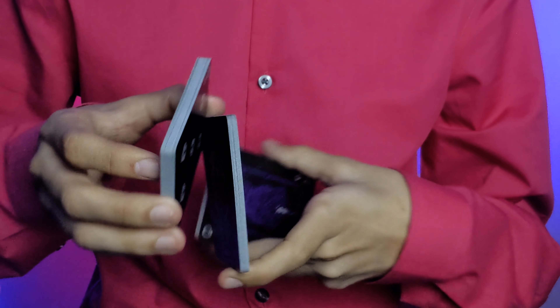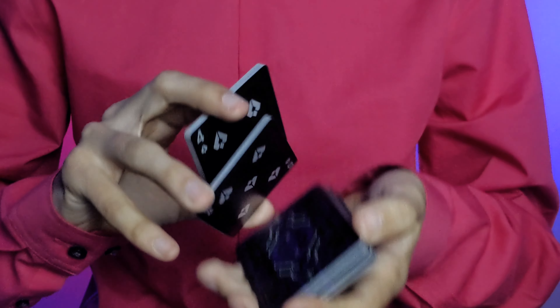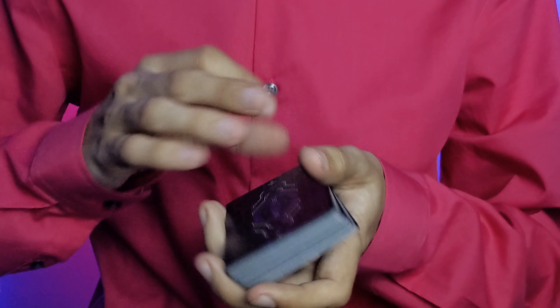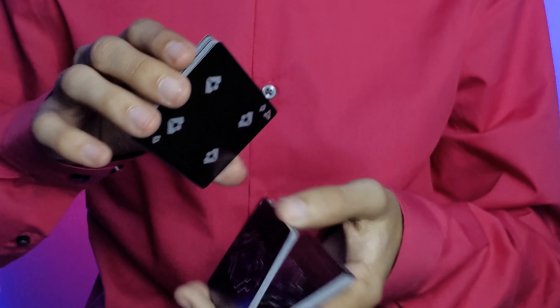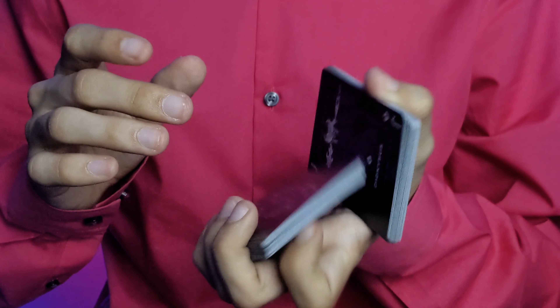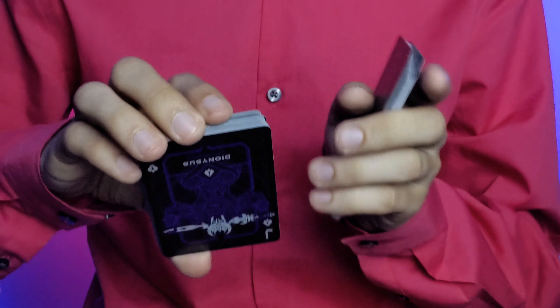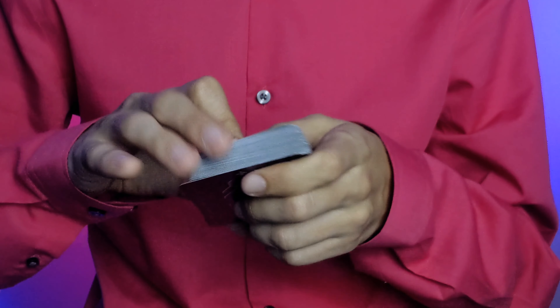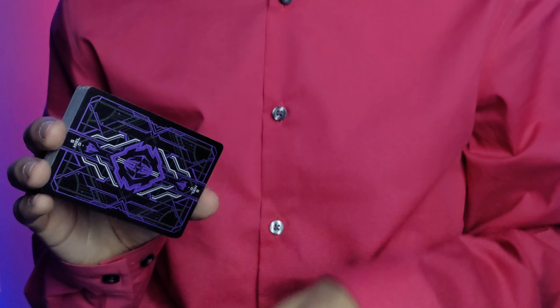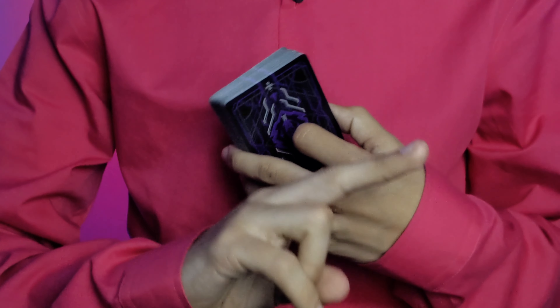This is not a hype deck, but if you want to pick it up I'll leave a link in the description below. Make sure to subscribe to the channel if you like deck reviews, playing cards, sleight of hand, cardistry, and magic. This is Card Perfect, signing off.